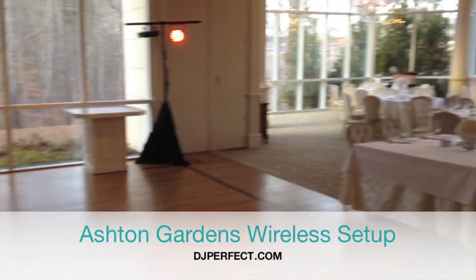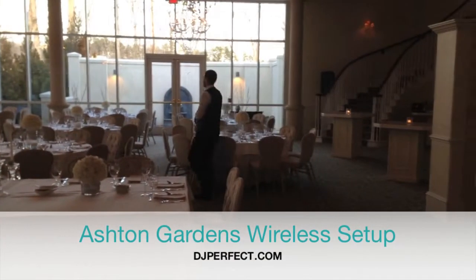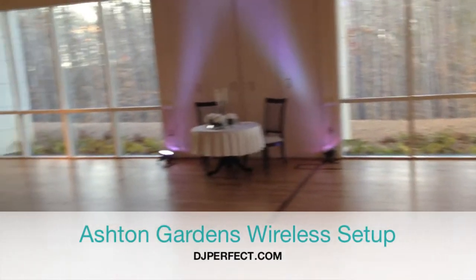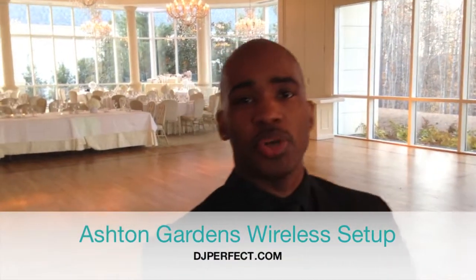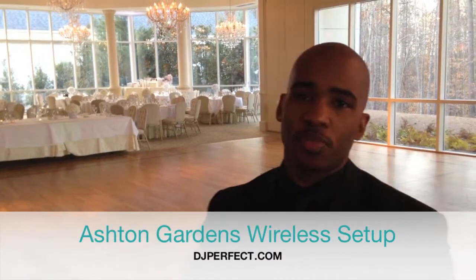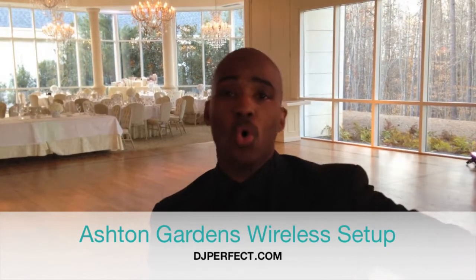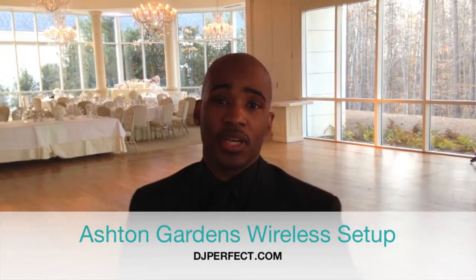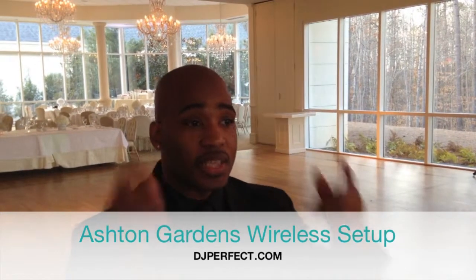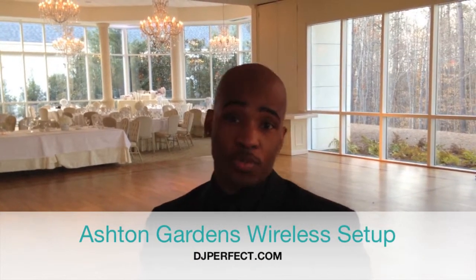Because of the open floor plan, what I've done is added wireless remote speakers on each side, so that everyone, no matter where they're sitting, can hear clearly what's being said on the microphone, as well as hear the music during dinner time. The beauty of that is we can individually control the volume of each of those speakers on each side. When it's time to dance, I can simply turn down the volume on either remote speaker, so people who are still sitting or conversing are not hearing blasting music in their ears.